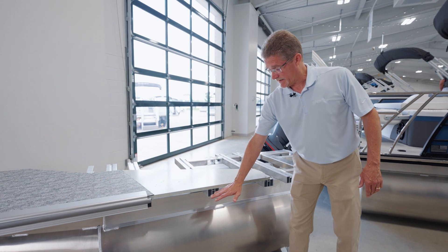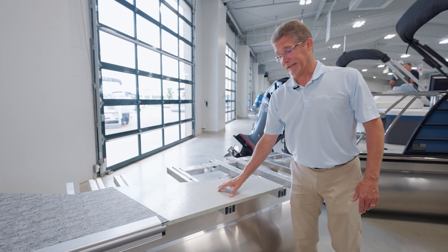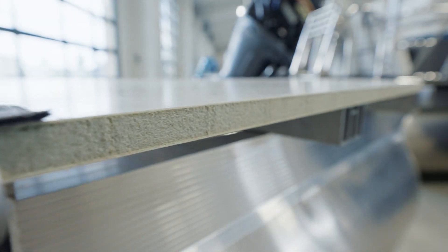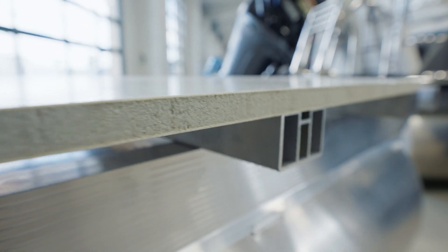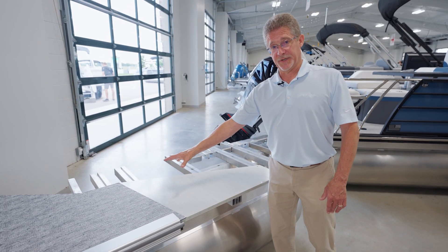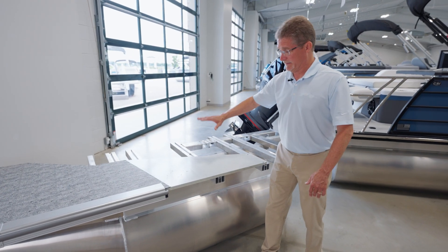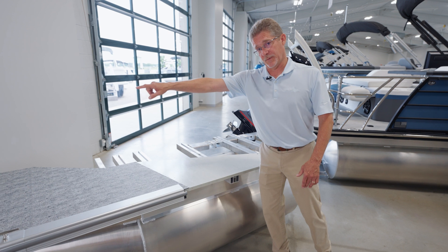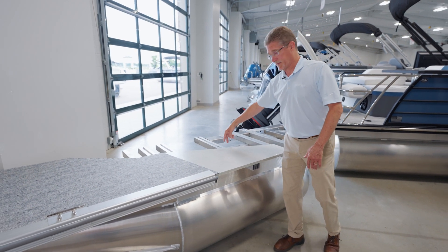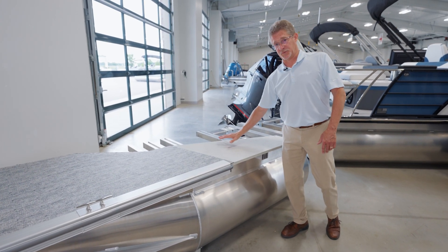After the chassis is structured with cross members, we go to our industry-exclusive Z42 decking. The Z42 stands for 40% lighter and twice as strong. There are no seams — other boats built with plywood have a seam every four feet, which provides less rigidity, more opportunity for flex, and more opportunity for water protrusion. What we have is a single piece affixed with three methods: a screw pattern through the center, a bolt pattern around the outside edge, and a special design mastic glue on each cross member so it's actually fused right to the chassis.